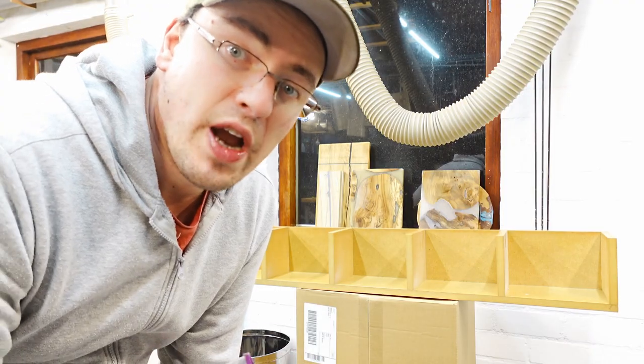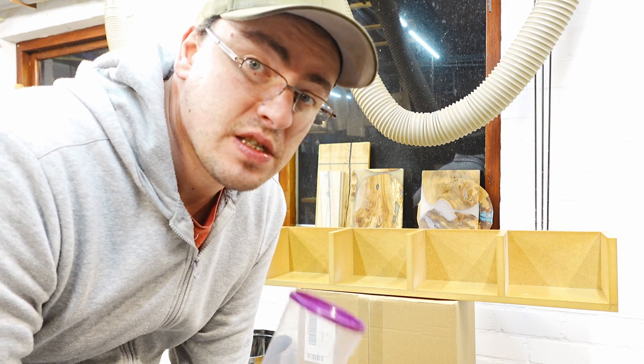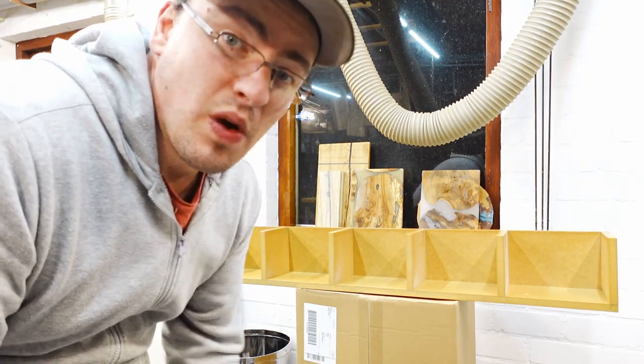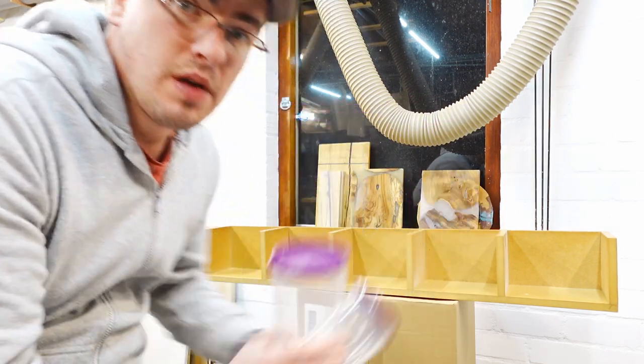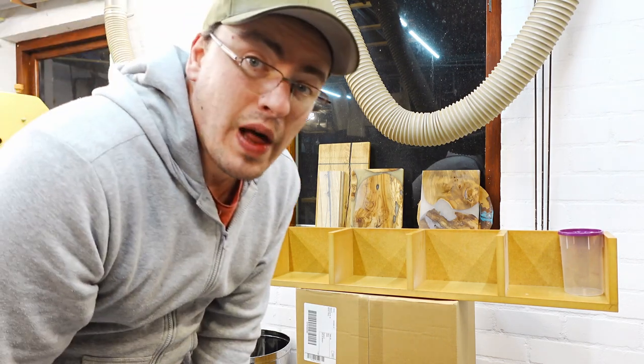That's one. Whenever you're hanging shelves close to each other, you want to make sure the spacing is big enough for the items you want to store. For the second shelf, I would at least want it to hold these containers. So I got two of those and put one on each end, which will help me with the spacing.